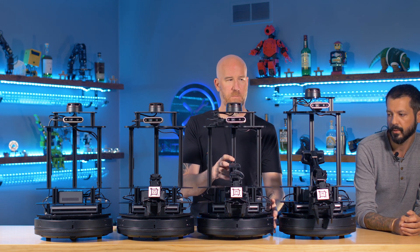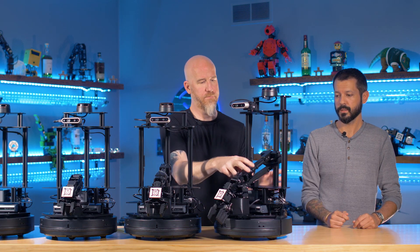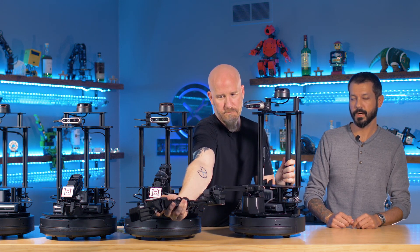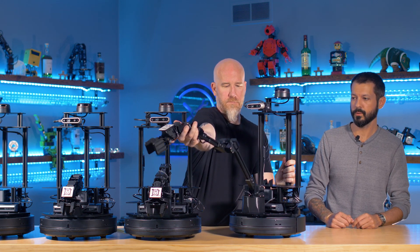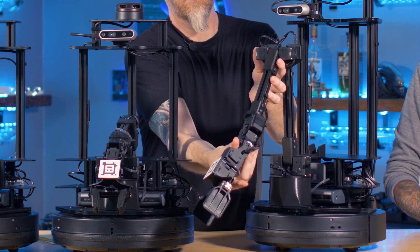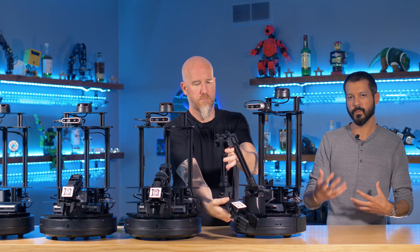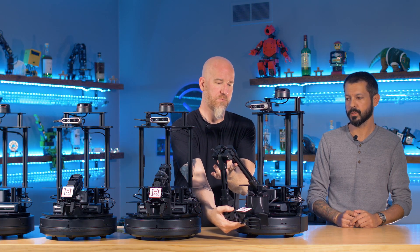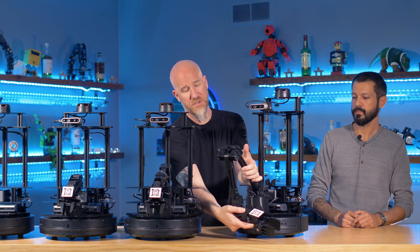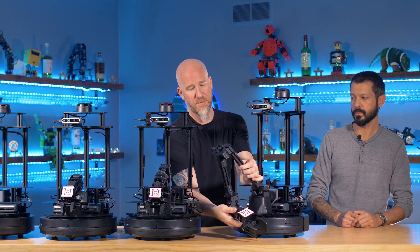The WidowX 200 has a payload capacity of roughly 250 grams. Last but not least, we have the six degree-of-freedom WidowX 250 manipulator, also around that 250-gram payload capacity. With the extra reach and that sixth degree of freedom, it offers users a very different way to manipulate objects — you can see it right here, just moving it around a little bit.